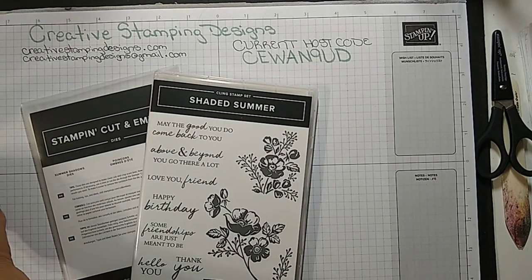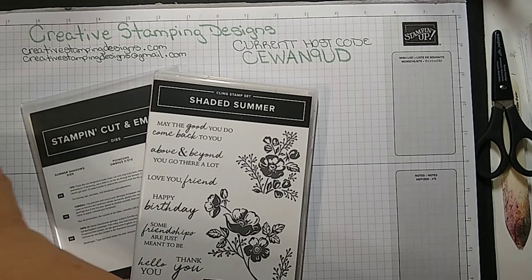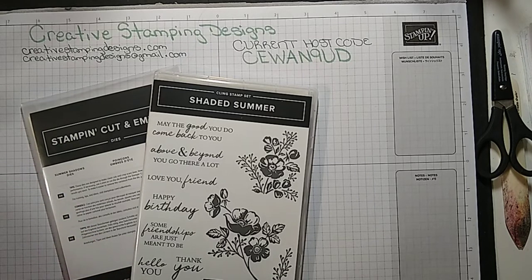So I have a fun fold for you today, as always. I did a lot of cutting ahead of time with everything so I don't have to go off screen to cut, but I am going to do all the cuts for the card base.